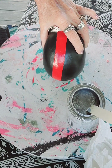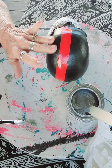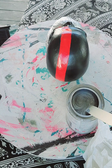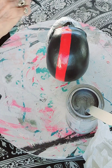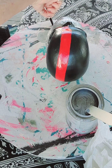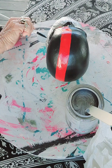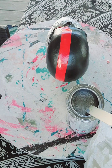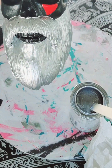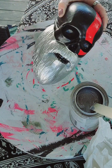So now I'm going to go get some red paint, white paint, and blue paint and see what I can do to make this look like a flag. OMG, I love that — that looks so good!